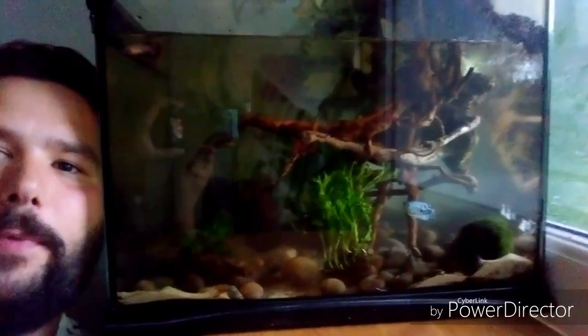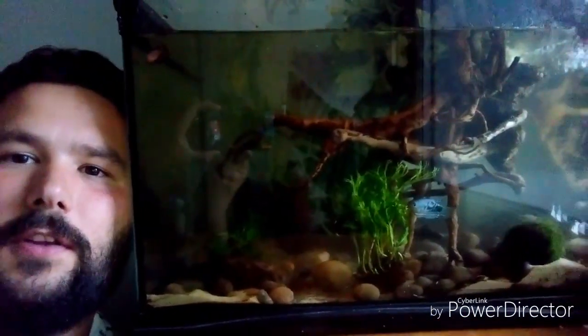Hello and welcome back to another episode of Creature Features. Today I'm going to show you how we create the bottom of the paludarium, with all the mangrove roots, the plants, and everything else. So here we go, let's get started.